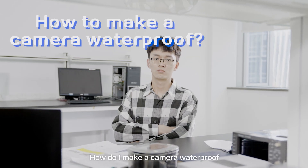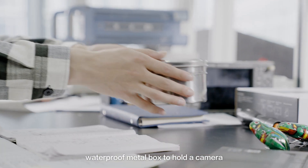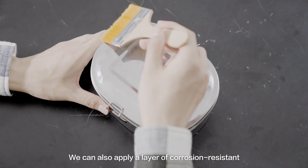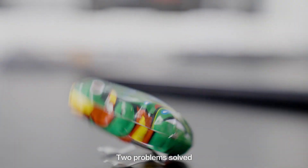How do I make a camera waterproof? Can I just make an airtight waterproof metal box to hold a camera? Thick stainless steel seems like a good material for the box. We can also apply a layer of corrosion-resistant coating for added protection. Two problems solved.